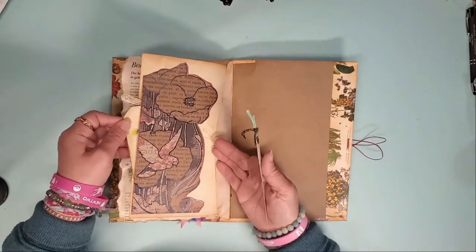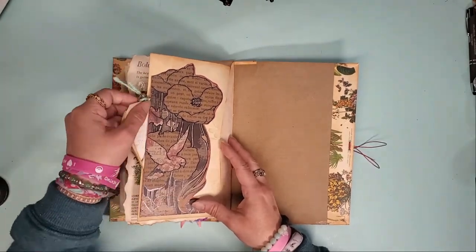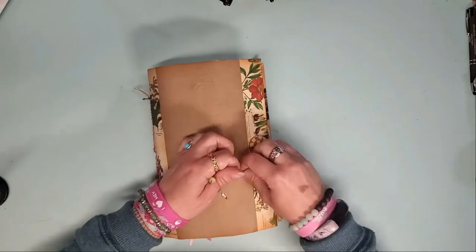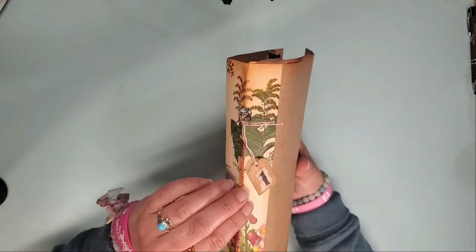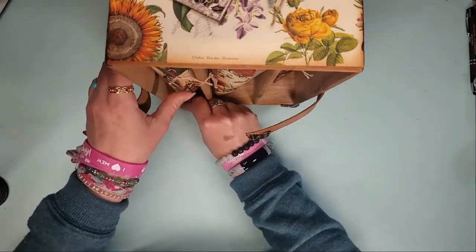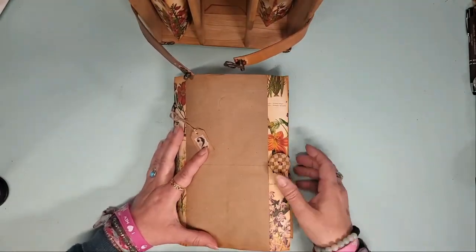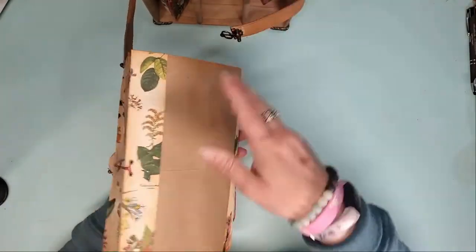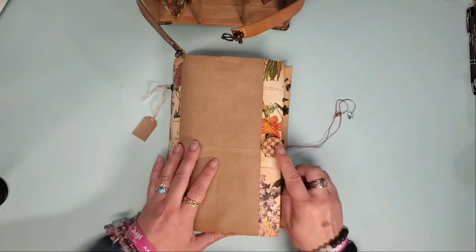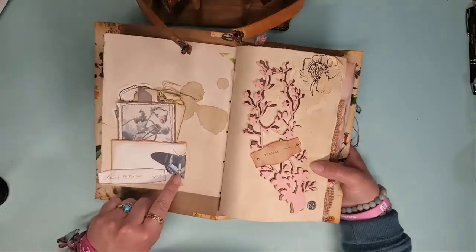A little secret pouch for some tags or little goodies that you may find on your ventures. And this is the end of volume one — it just sits right back in the slip case. And volume two. I left this blank in case you want to decorate it yourself with any extra ephemera or drawings. More glass beads, and again a vintage button. I love this butterfly.